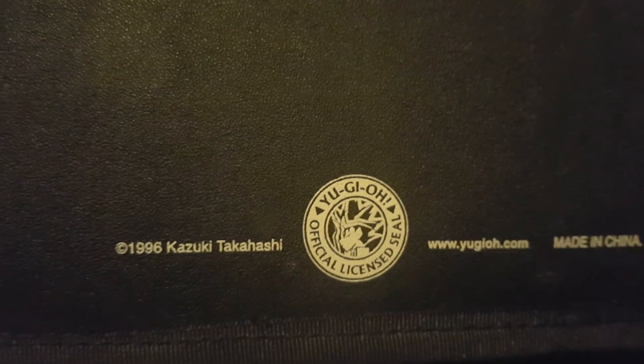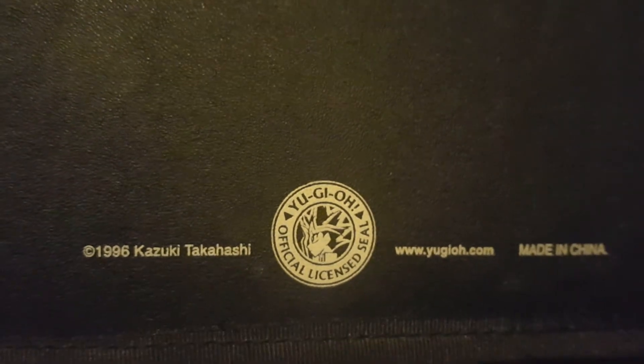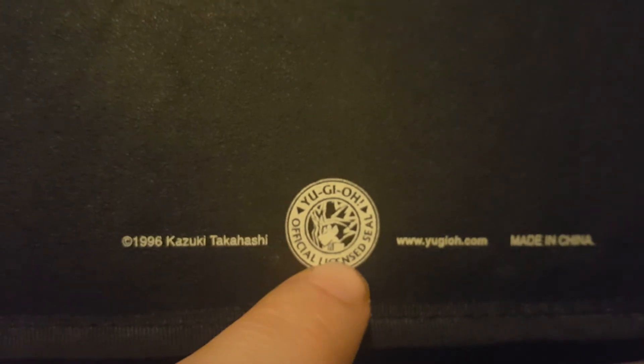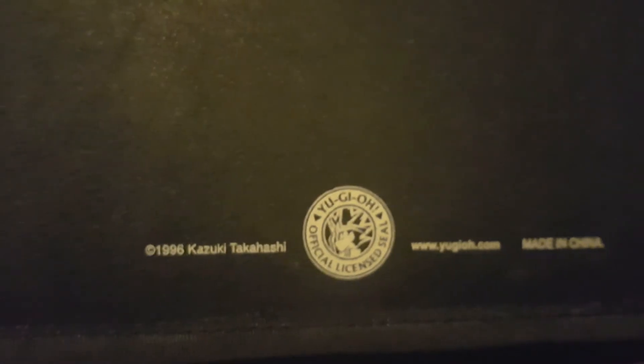There we go — the Yu-Gi-Oh official license seal. I still think that looks really cool. I kind of wish I had a coin like that — maybe with Yugi on one side and the Dark Magician or the Millennium Puzzle on the other, so one side would be heads and the other the Millennium Puzzle. But anyway, that's just me rambling.